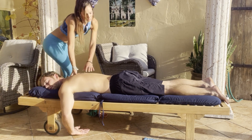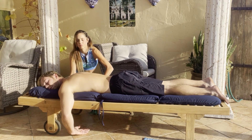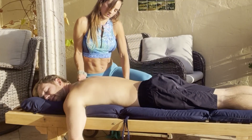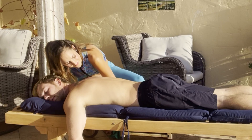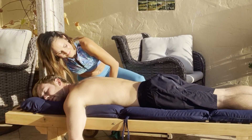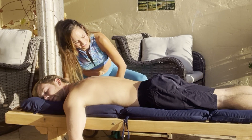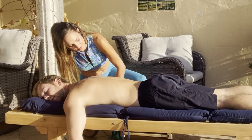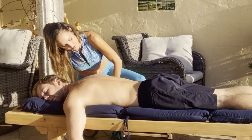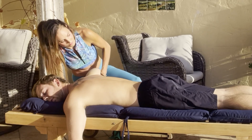Then we'll come to release that shoulder joint away from the trap, just like we did on the other side. It's a little challenging to see on this side, but we're doing just what we did before — bringing one hand underneath the elbow and just wiggling that arm out, lifting and moving.